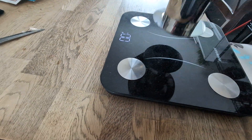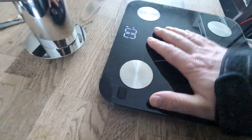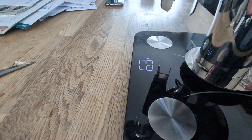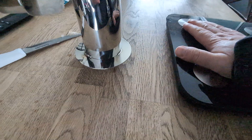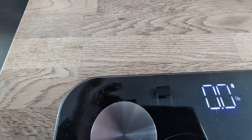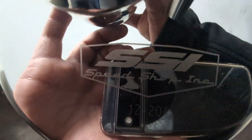Alright, got the scale. Here we go — 6.3 pounds. Let's do it one more time: 6.3 pounds. Sweet! You have to go to the BDX website if you want one.